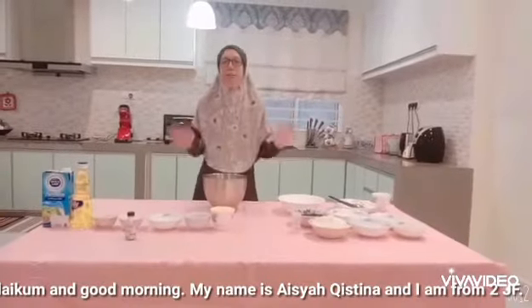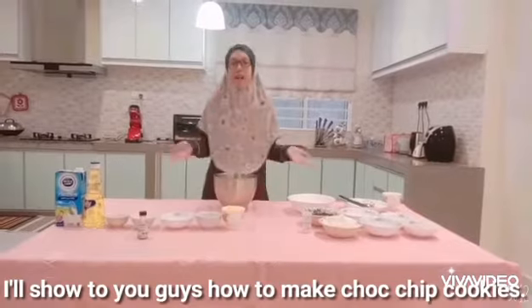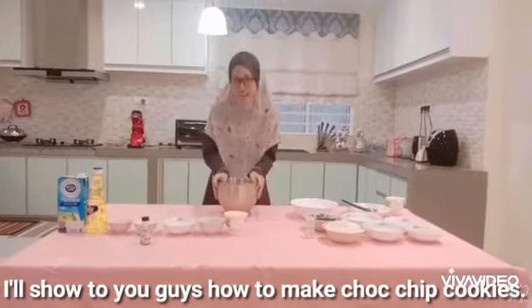Assalamualaikum and good morning. My name is Aisha Kistina and I am from 2CF. Today, I will show to you guys how to make chocolate shaped cookies.